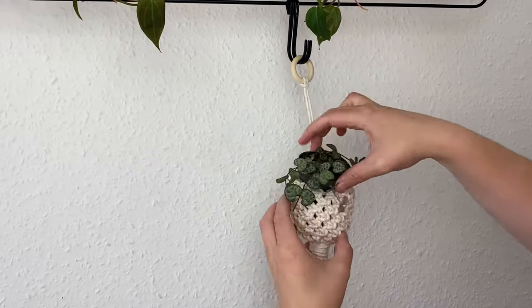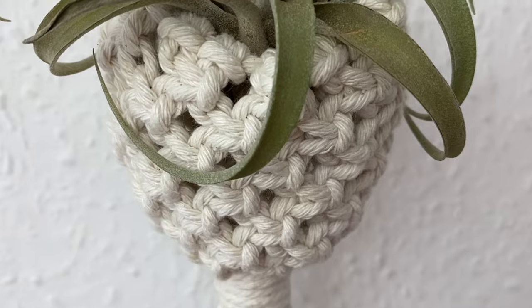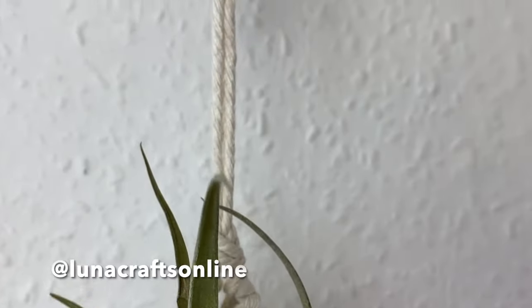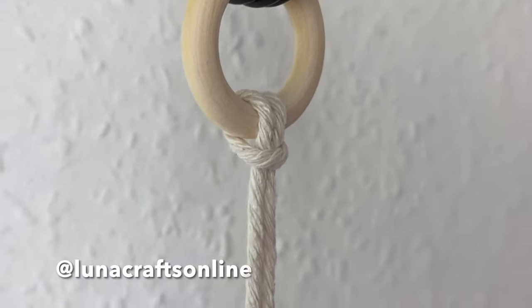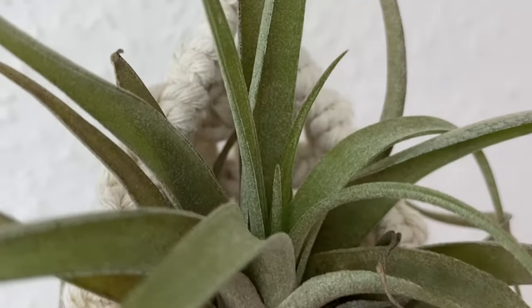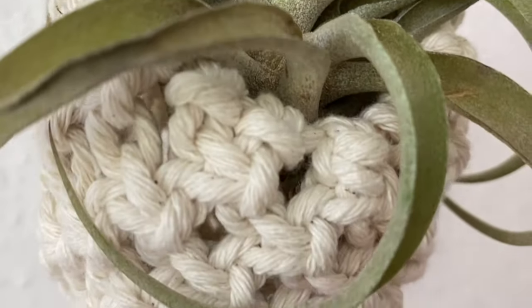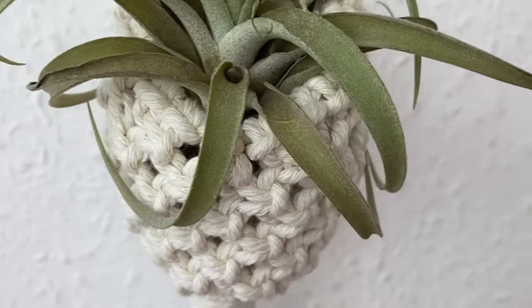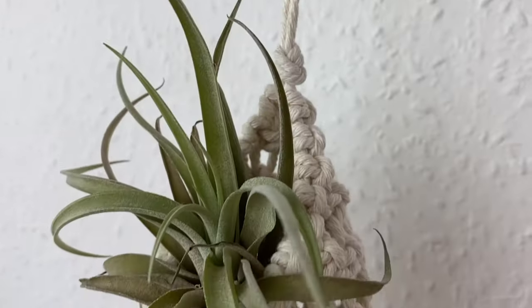You can even try putting in a small plant pot if you'd like. If you recreate this, please tag me on Instagram at lunacraft online — I'd love to see it! If you could subscribe, like, or comment, that really helps me out. I can't believe we're at over 2,000 subscribers — thank you all so much for your support. Hope you have a lovely week, bye!